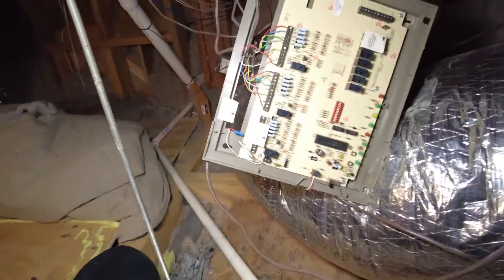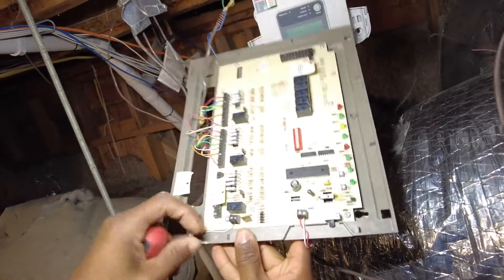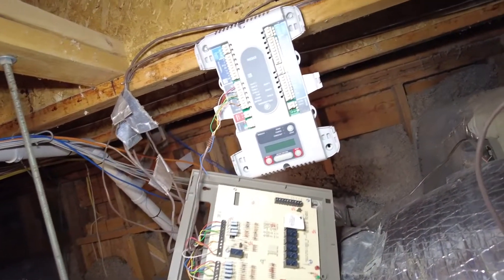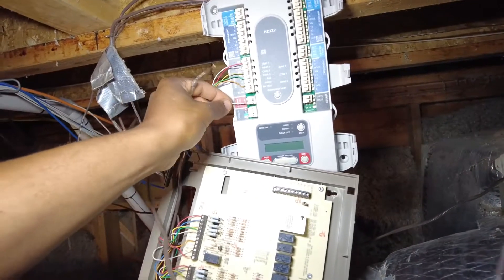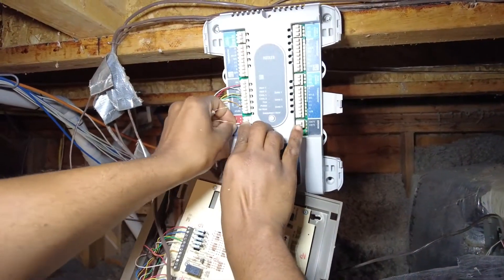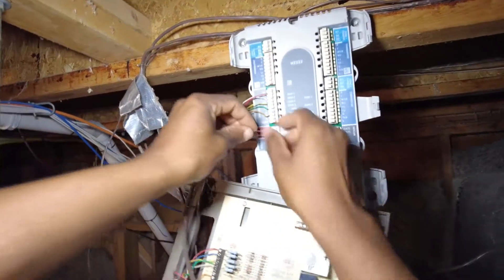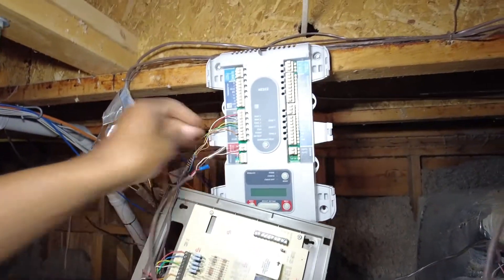Alright, now just connect that. This is going to be your power to power the board directly from the transformer — just 24 volts — and that's going to go right here on your board.